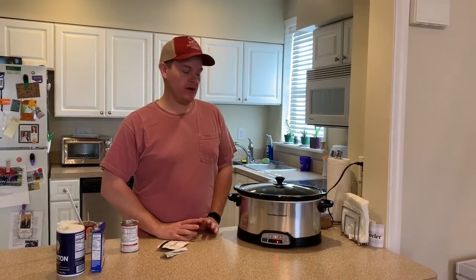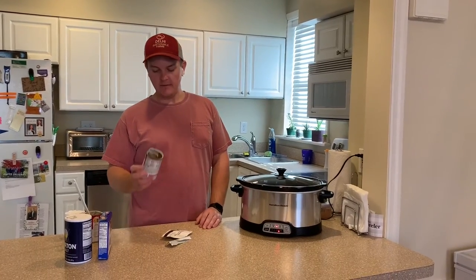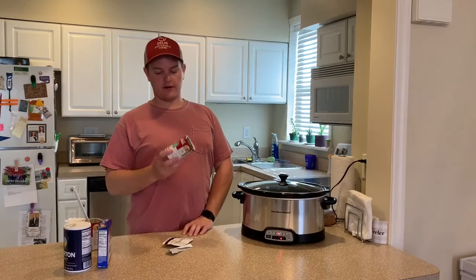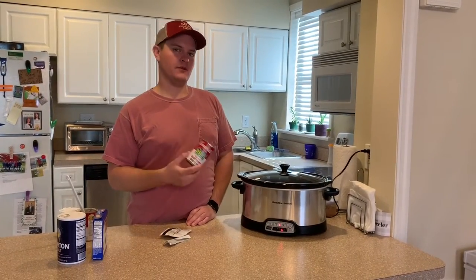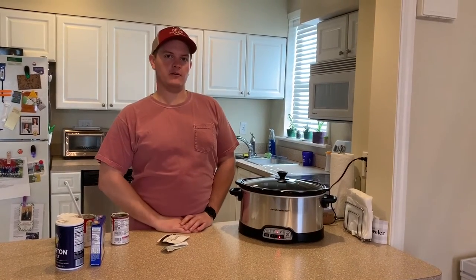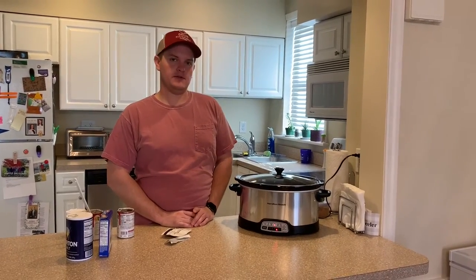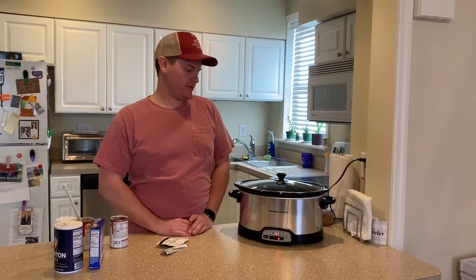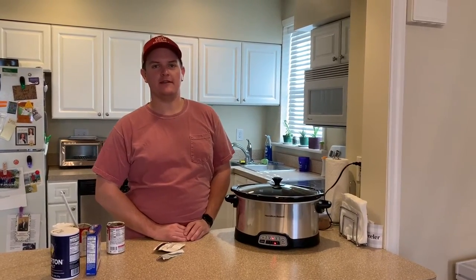These flavors match up very well together. If you want to make it a little more soupy instead of thicker, you can take one of your mushroom soup cans, fill it up with milk, and add the milk in as well. That's an option if you want it soupier versus thicker. Today we're not going to do that because we want it less soupy, but you can alter things as you see fit.